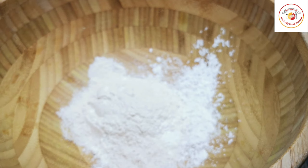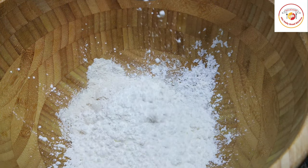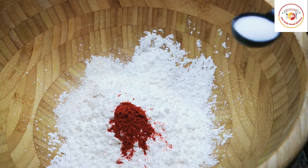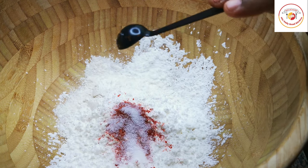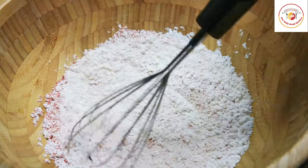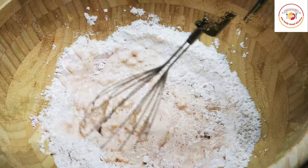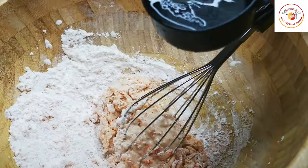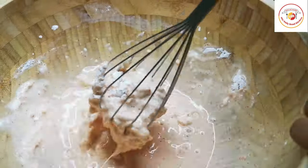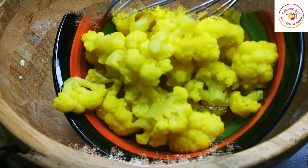For the coating, I'm using all-purpose flour (maida) and a cup of cornstarch, chili powder, and salt to taste. If you wish, you can add garam masala or jeera powder, but it's not required. Add water gradually to get a thick consistency. Once the coating batter is ready, put the rested gobi in the bowl and mix it well.